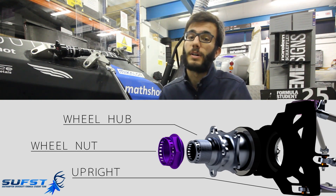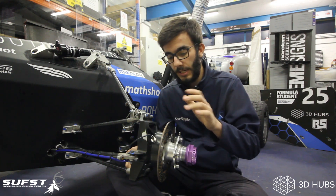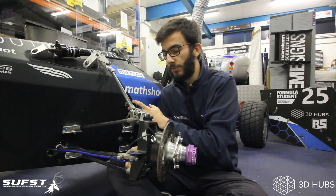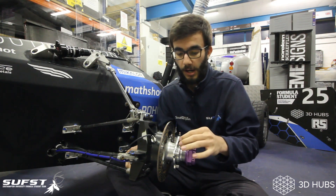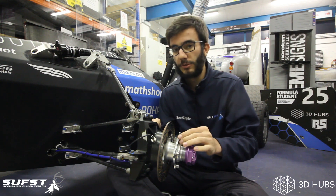These parts helped us have our best season yet with our 2018 car, Stag5. The hub connects the wheel to the upright, which in turn is connected to the chassis of the car. The hub rotates with the wheel, whereas the upright is stationary. To provide the interface between these two components, we use two bearings.